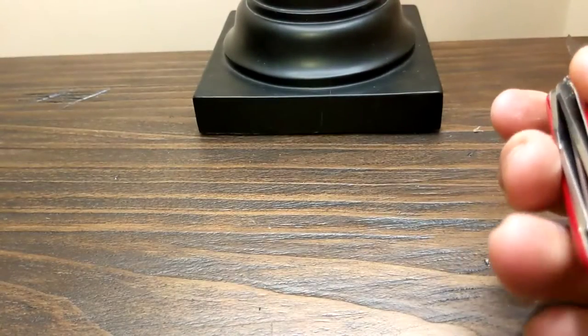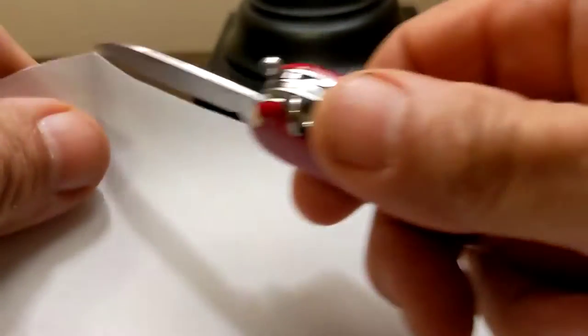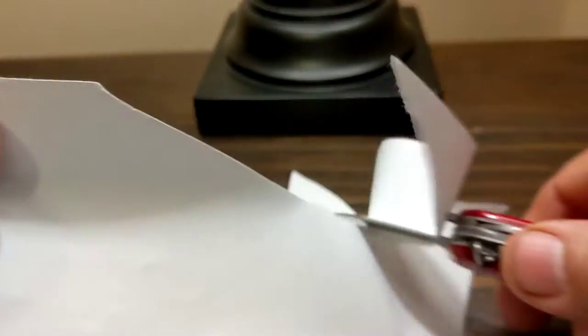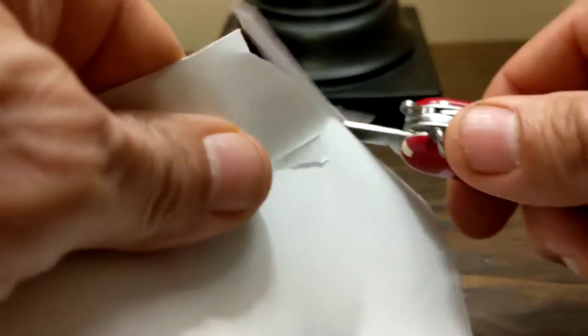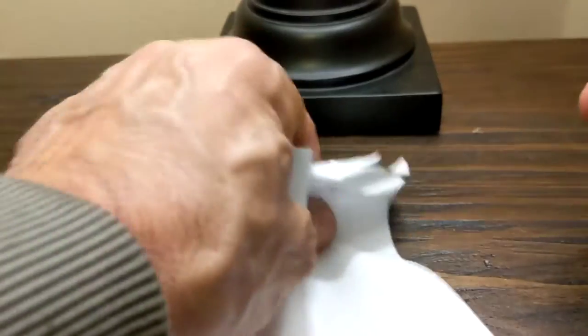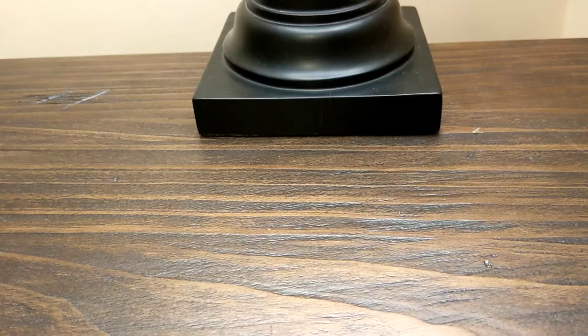We'll try the little blade here — this stuff is extremely sharp. It just cuts right through it. There you go. The big blade is exactly the same — they're razor sharp. Nice steel. I'll put the steel type in the description.